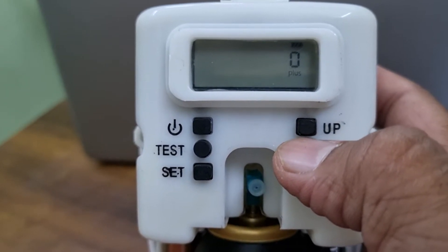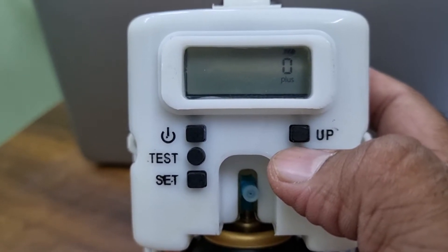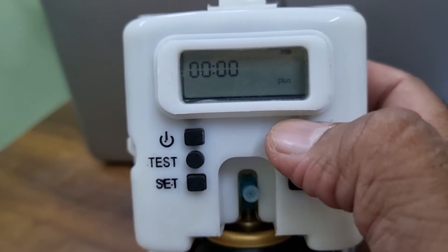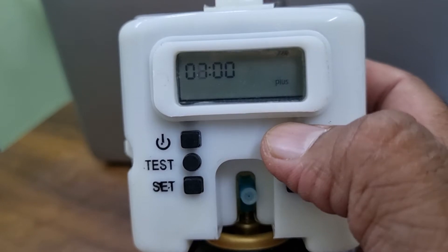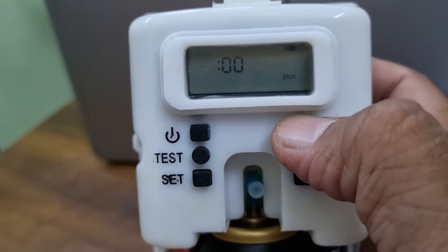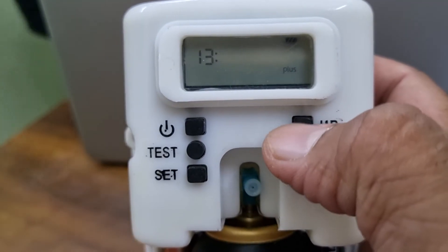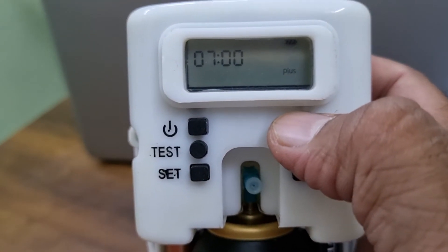This is a plus event feature. If you want your dispenser to run faster and give more fragrance at particular times, you can set up to three peak hours. For example, the first peak hour at nine o'clock, the second one at lunch, and the third one in the evening.